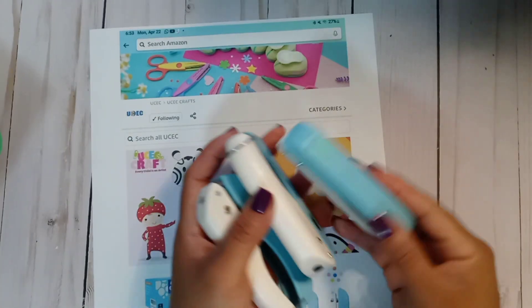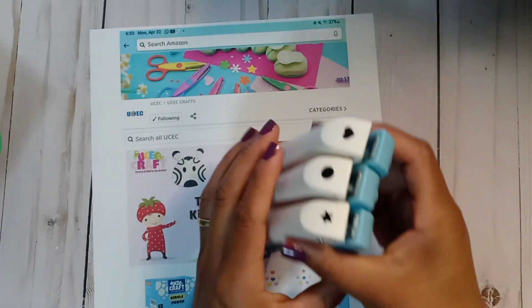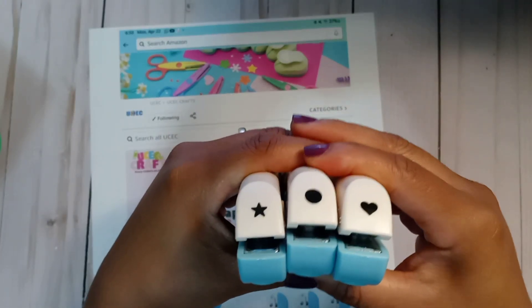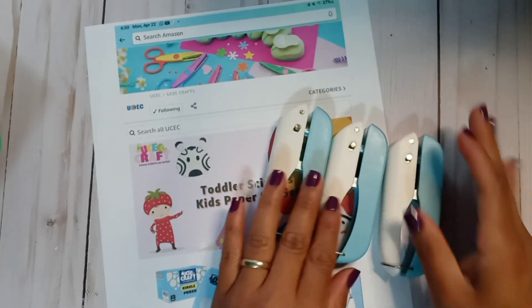Then we have these, which are like a scatter — kind of like sequins you can make with these. There are three shapes: a little star, a circle, and a heart. Stay tuned to see what I create with these — I'm really excited!